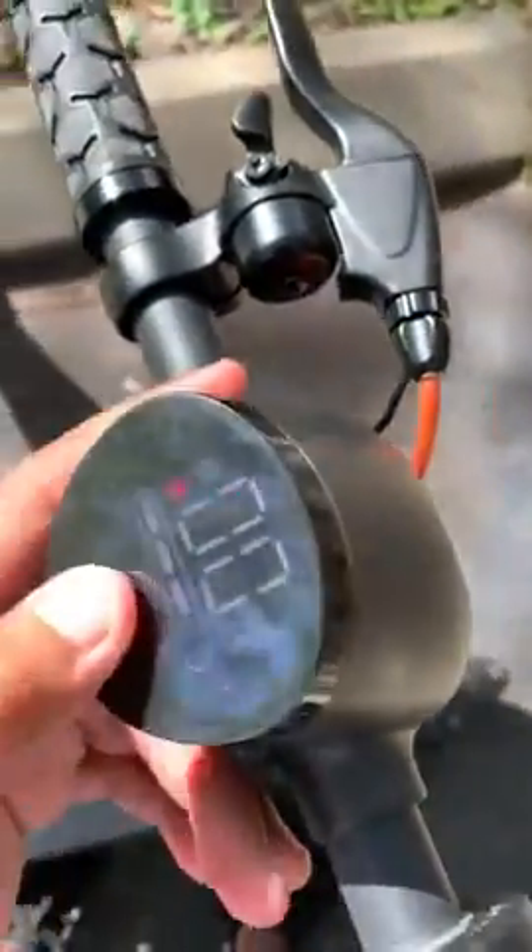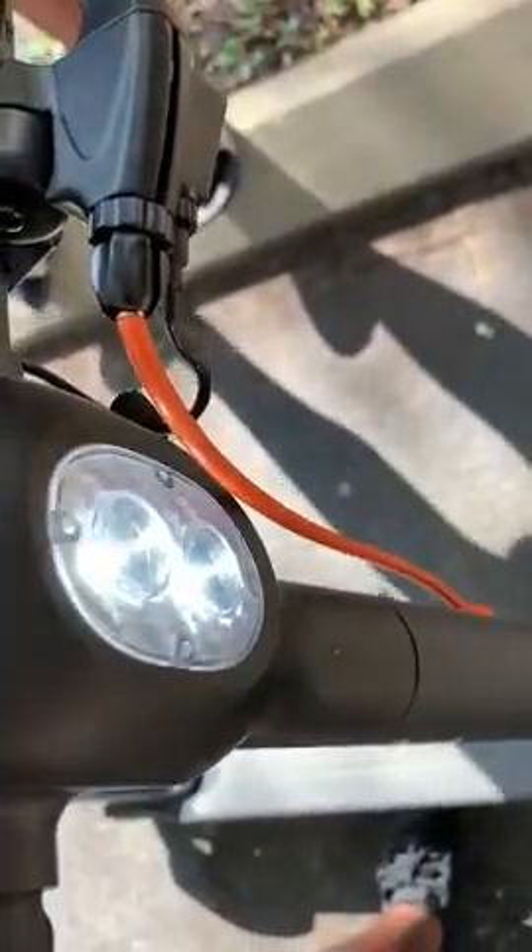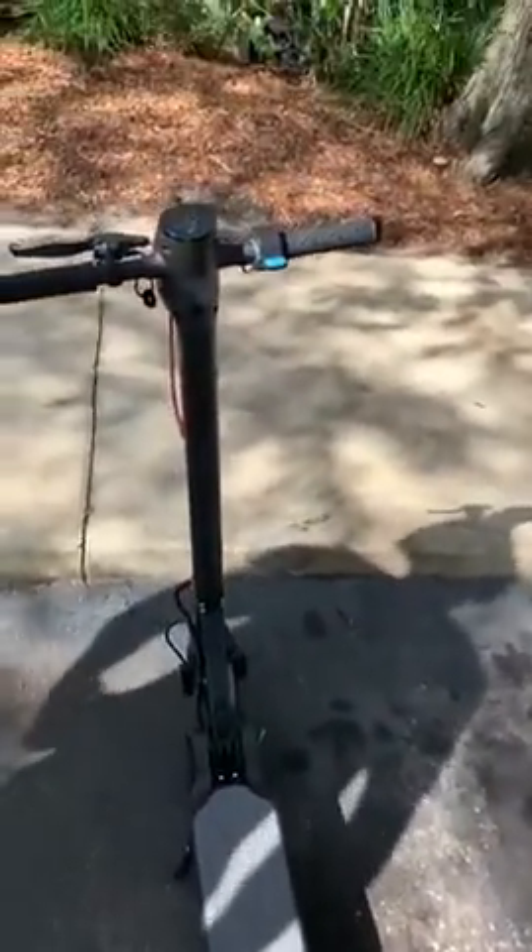I have the Bluetooth connected so I was able to turn the headlights on and off, but you can also do it by just clicking the button twice and clicking it twice again. The under lights are on — I believe they stay on; I'm not sure how you can turn them off.